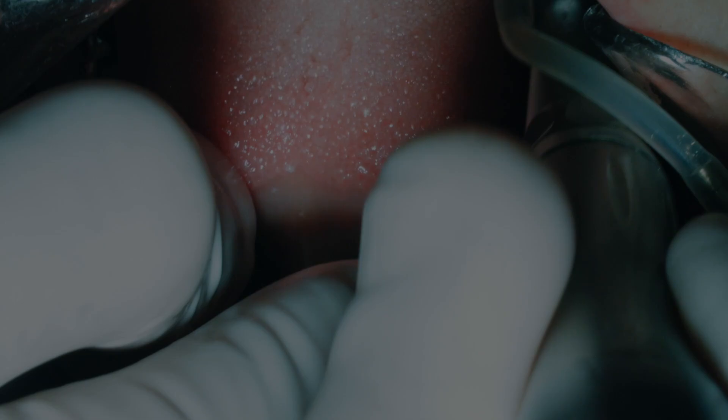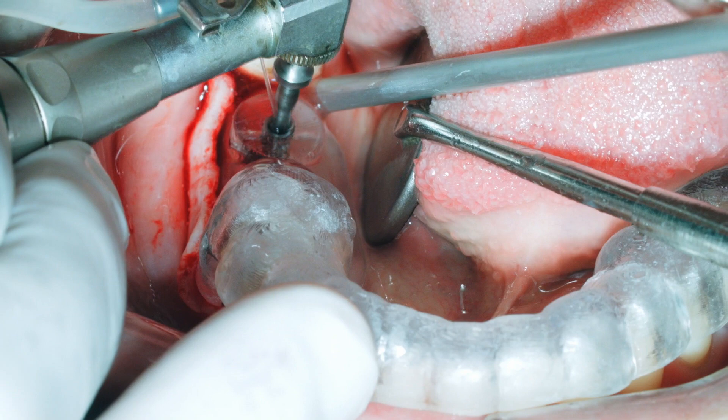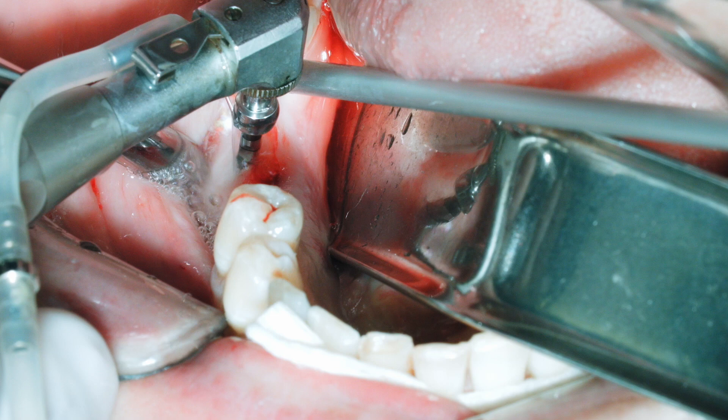Our next case is a mandibular posterior case using a guide for the initial site preparation at the mandibular left second molar. A flap has been elevated before preparation has begun on the right side for the first and second molar replacement. The pilot guide is used and then we'll go to the two millimeter twist drill from the surgical kit. The top of the first thick black line is 10 millimeters and we can see the number two multi-drill going to the full depth.